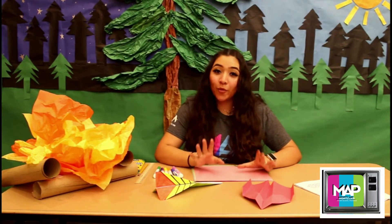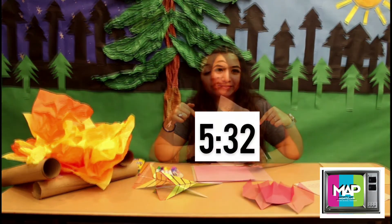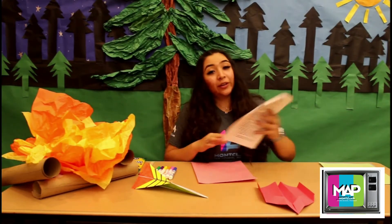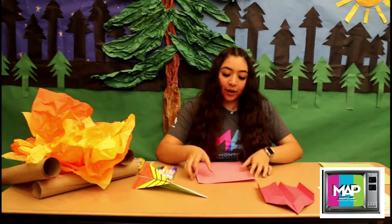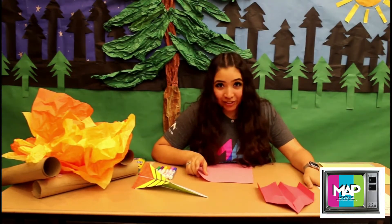Now, for you older kids, we're going to be discussing more difficult terms below. So now what you're going to do is grab your packet so you can also look at the directions while you hear me giving them to you, okay? So now we're going to grab a piece of paper — I chose pink because I like pink — and let's start following the directions.